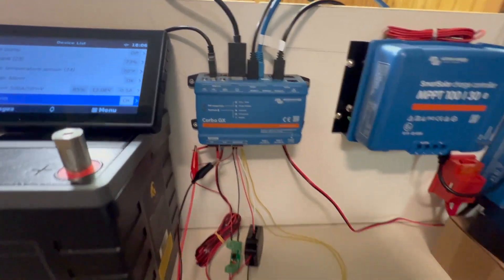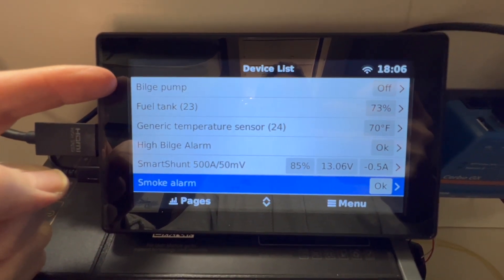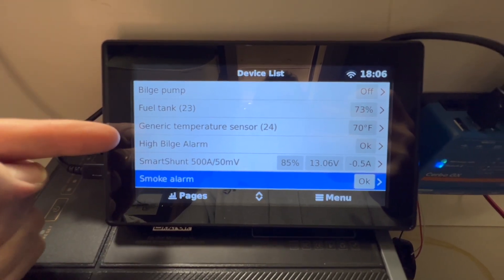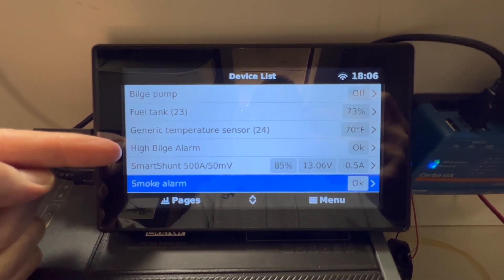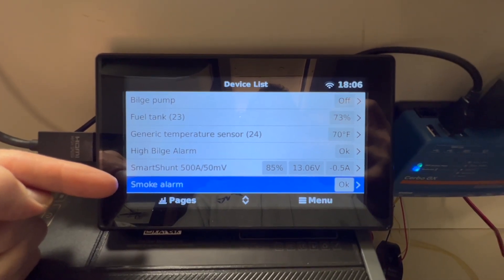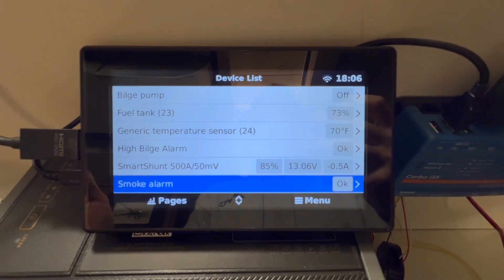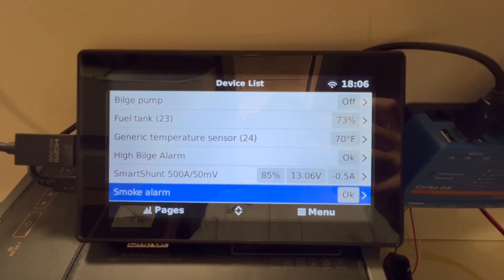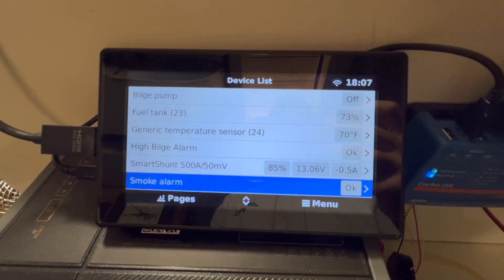Let me show you what's going on on the monitor here. We can see there's a bilge pump — this will tell us when the bilge pump is on or off; currently it's in the off state. There is a high bilge alarm, which will either be okay as it is right now, or it will indicate an alarm status. And then just for the purpose of illustrating another digital input possibility, I set it to a smoke alarm — either it's okay or it's in the alarm status. You can see here that those are okay.